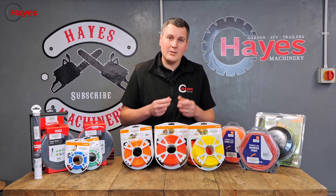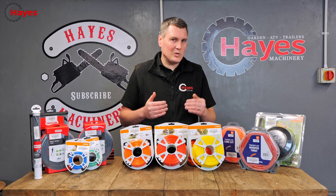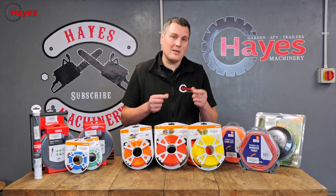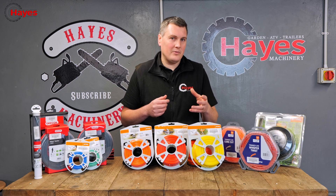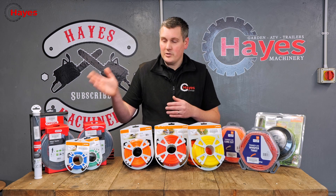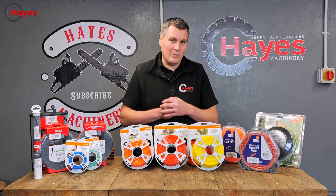So the next is the serrated edge. We really recommend the serrated edge for more of the larger commercial trimmers, as it needs additional power to spin the thicker cord. It also needs a special design head to fit these items in. Once again, we do the Oregon and Stihl options available on our website, along with a fair variety of different sizes of trimmer cord.